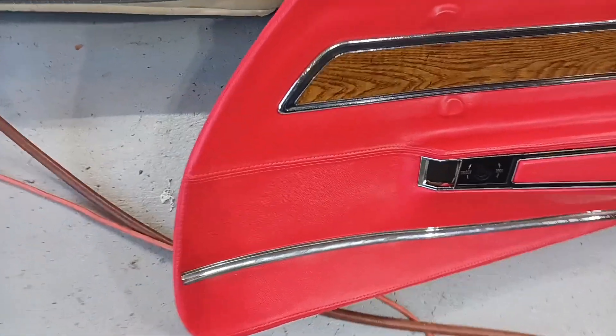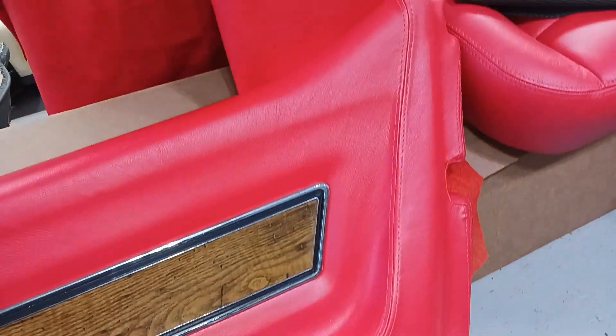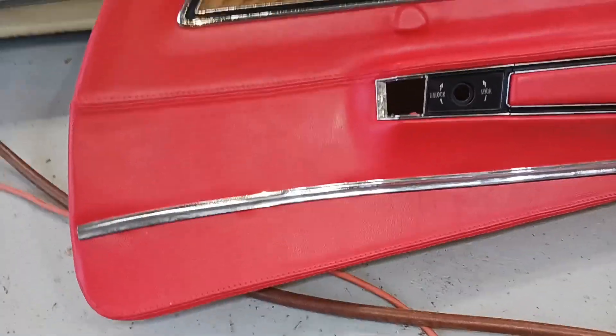Finally got this one door panel covered. This has been a very big challenge.